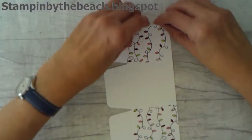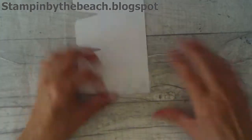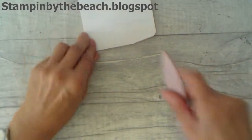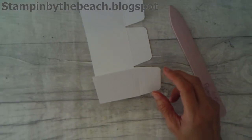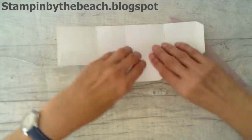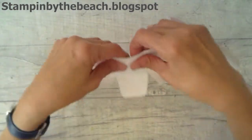We're going to put this box together, so I'm going to fold and burnish my lines now. I didn't want to do that before I did my stamping, because it would have made it a bit trickier to stamp on. So these little flaps are the bottom — this is the bottom of our bag — and these bits are the sides.